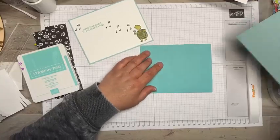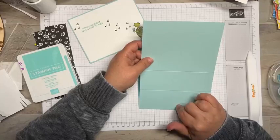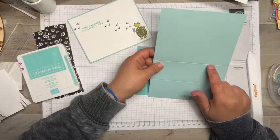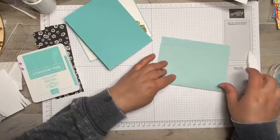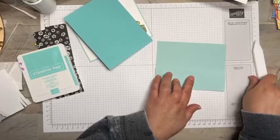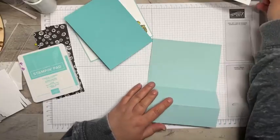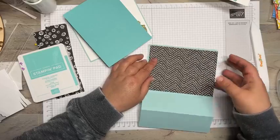Now I have a piece at five-and-an-eighth by seven-and-five-eighths, scored at one-and-three-quarters and three-and-a-half — this is what's going to create that step, the little easel. I'll give it a nice burnish, and then add some of that black and white DSP to the back.